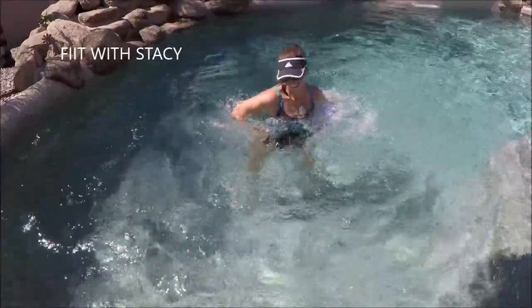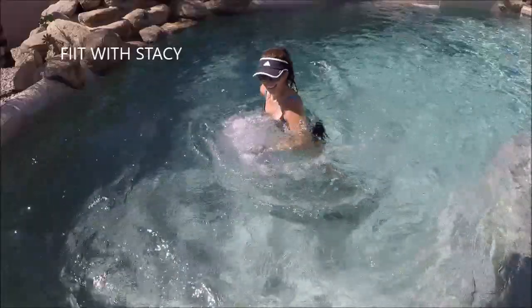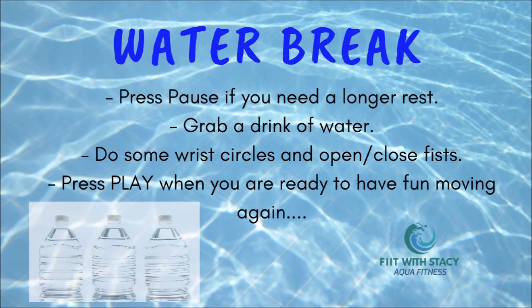Last five seconds and let's go to our water break. Push pause if you need a longer rest, grab some water, give your hands a little break, and push play when you're ready to resume with me.